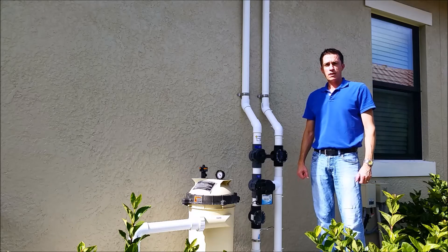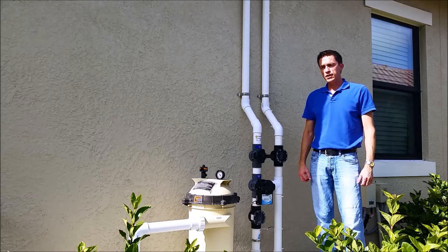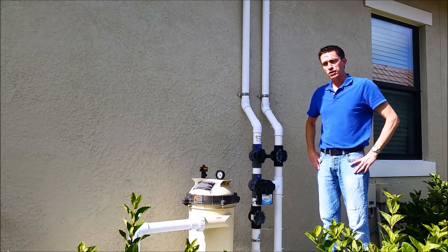Hi, my name is Jason and I'm here with the Florida Solar Design Group. I'm here at this home today to assess an issue with bubbles in the pool. The customer is reporting that there are bubbles in the pool during solar operation.